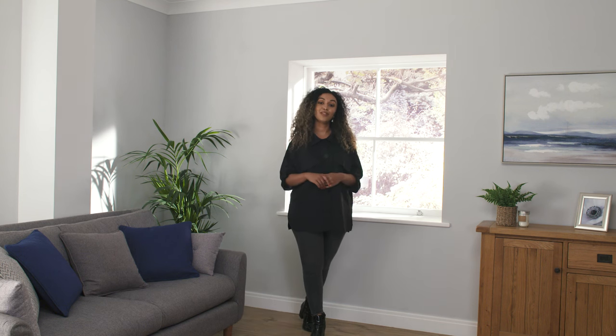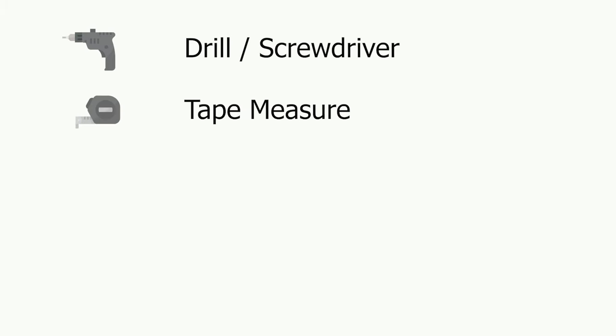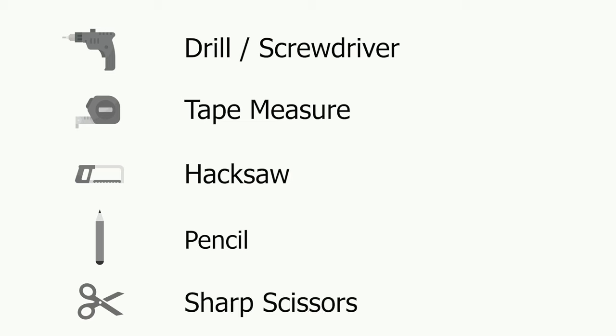Hi, I'm Ronetta and in this video I'm going to show you how to fit a roller blind to your window. You'll need a few basic tools for this, so before you start I'd recommend laying out your tools to ensure you have everything you need to hand.